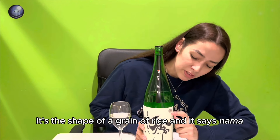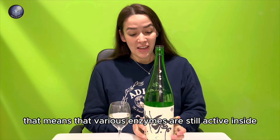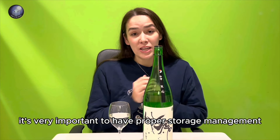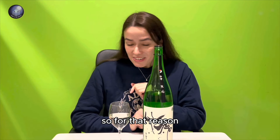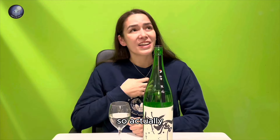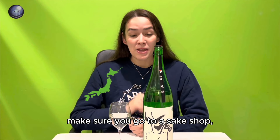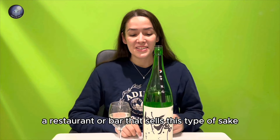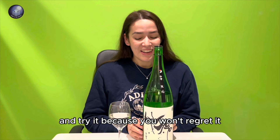There's a sticker here in the shape of rice that says 'nama,' which means raw or live. That means various enzymes are still active inside, so it's very important to have proper storage management. For that reason, it's very difficult to export overseas — I've personally never seen it sold outside Japan. So whenever you have a chance to come to Japan, make sure you go to a sake shop, restaurant, or bar that sells this type of sake and try it, because you won't regret it.